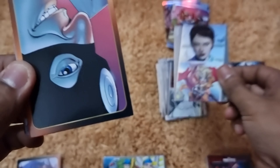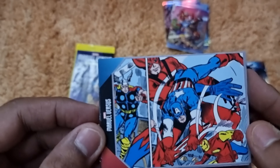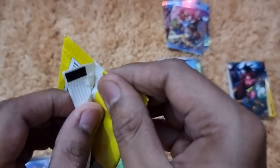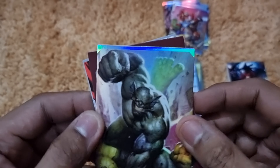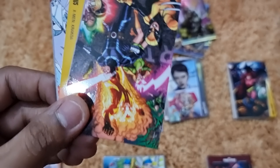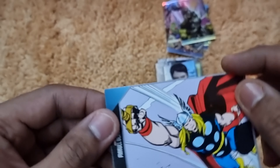The penultimate pack gives us a Thor Jane Foster alter ego card and Bullseye — fantastic — then another Taskmaster and Silver Surfer action card repeat. The final pack opens with an Abomination fighting Hulk face-off card, then Black Cat, Iron Man Extremis armor, Madam Hydra repeat, X-Men Krakoa repeat, and we finish with a Thor action card.